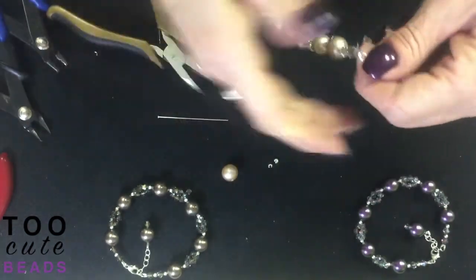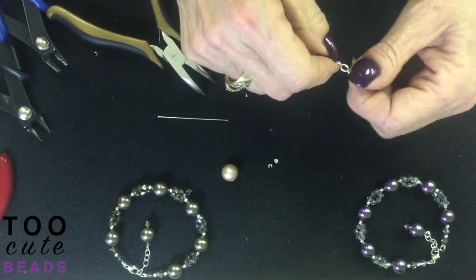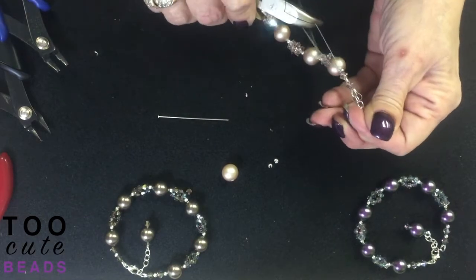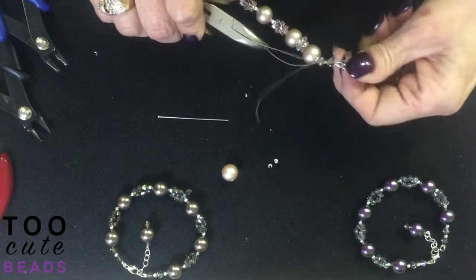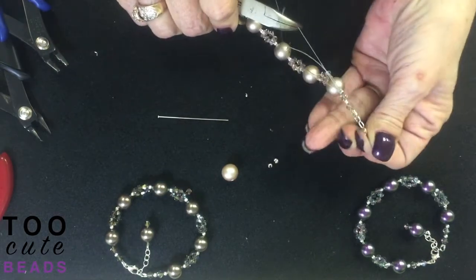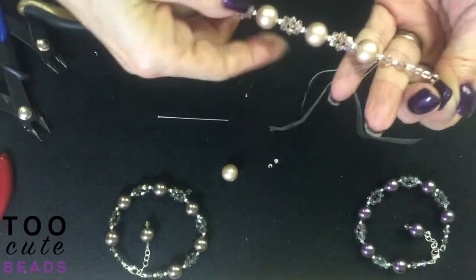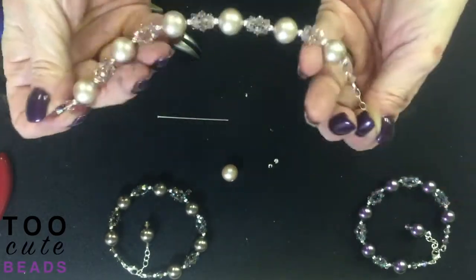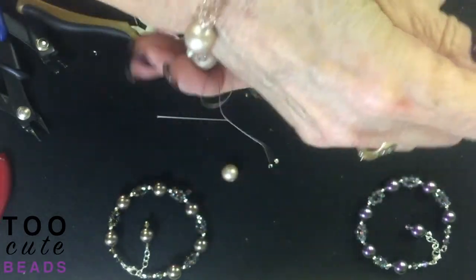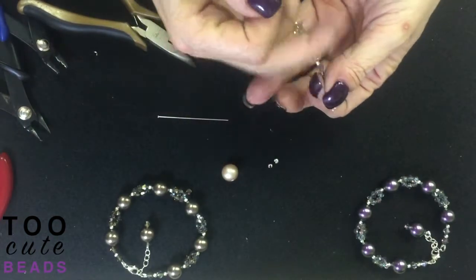I need this to be nice and tight to hold my pattern in place. Again, like I showed you in the beginning, I'm going to pinch my wire guard together and pull my wires down one at a time. I'm going to keep pulling until everything is in place, making sure my pattern holds with no gapping. Everything looks good — it's the way I want it. Everything is in place.